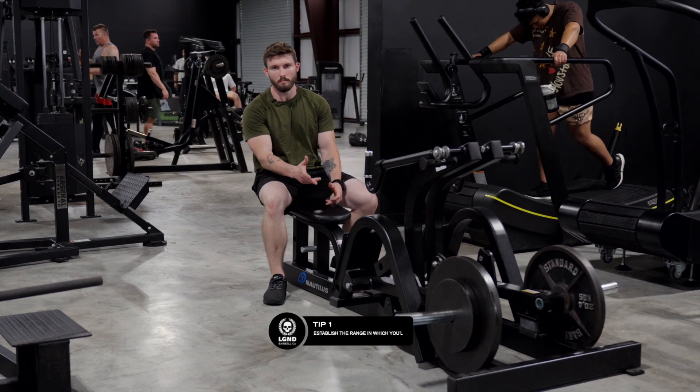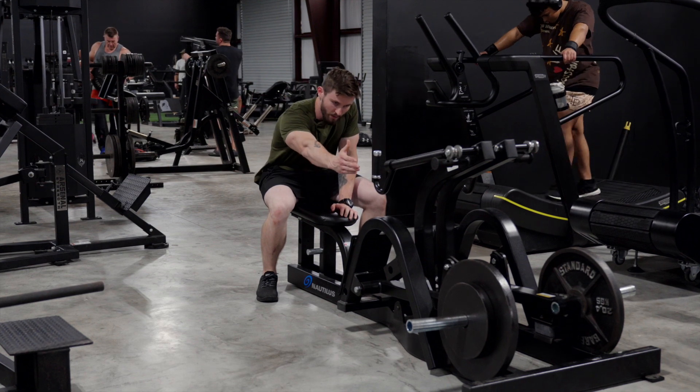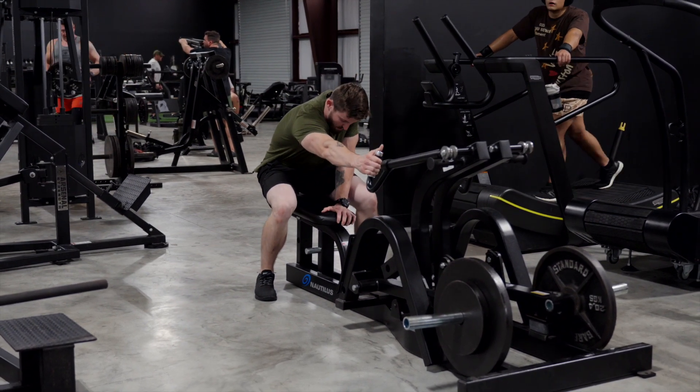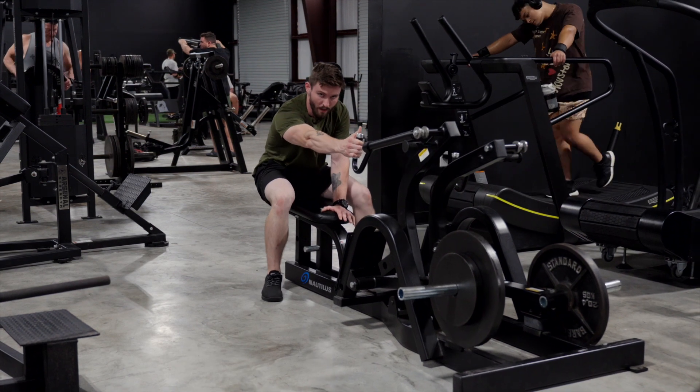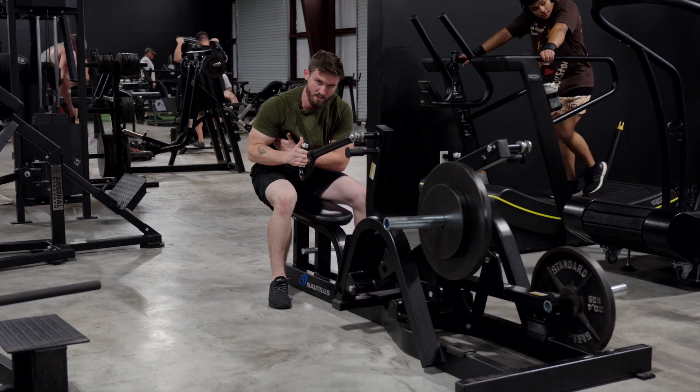First, we're going to establish the range you're going to be performing the movement in. I'm going to have an extended grip, just to where my fingertips touch the grip. I'm going to scoot back as far as I can on the pad so that I have constant tension on my lat in the fully stretched and the fully contracted position.